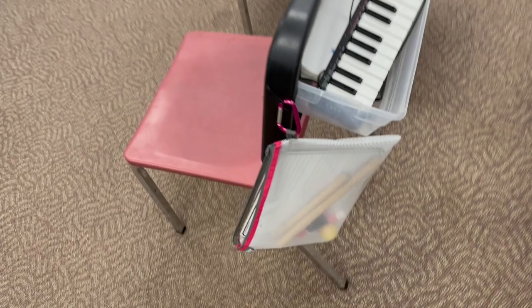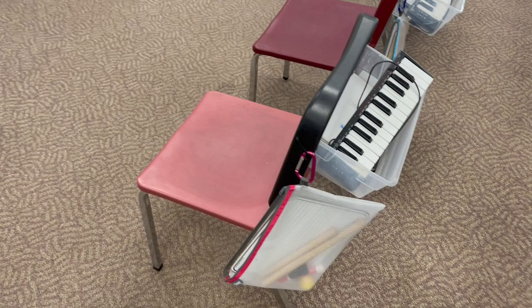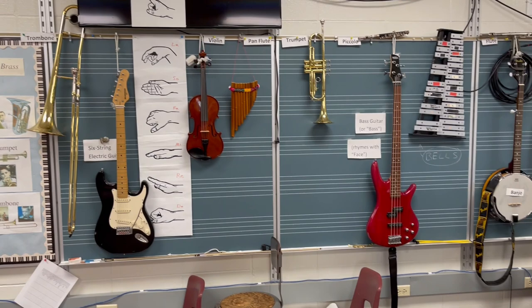I have this wall, which you can see is full of instruments hanging on the wall. Because a picture's good, but having the real thing is even better. I've collected many instruments over the years, and here you can see lots of them.